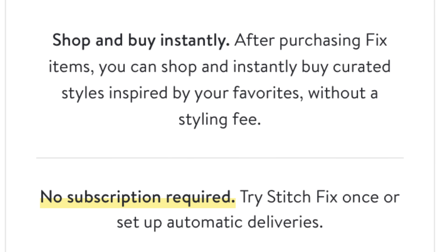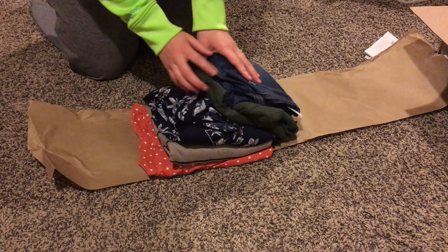After your initial purchase you're not going to be charged that styling fee again, you're not tied down to any subscriptions, and you can choose when your Stitch Fix box is sent to you and how often. They do have clothes for men and women up to size 3X, and they also have maternity clothes and kids clothes as well.